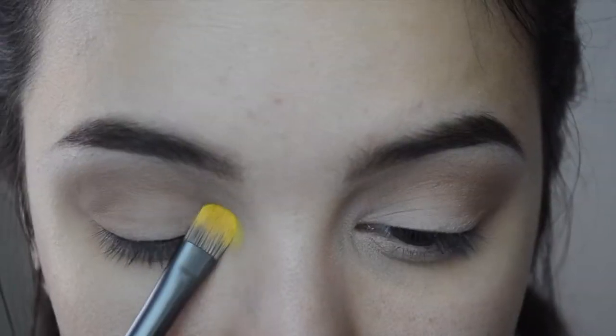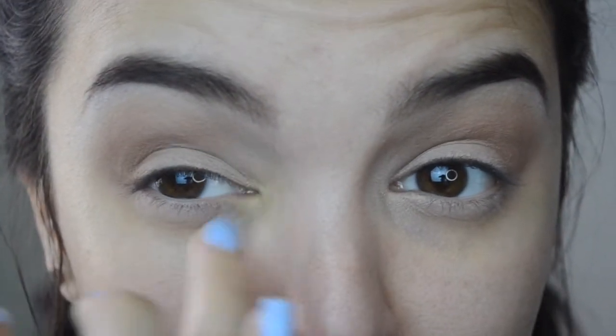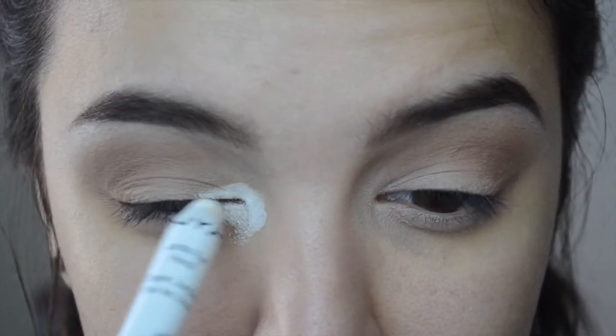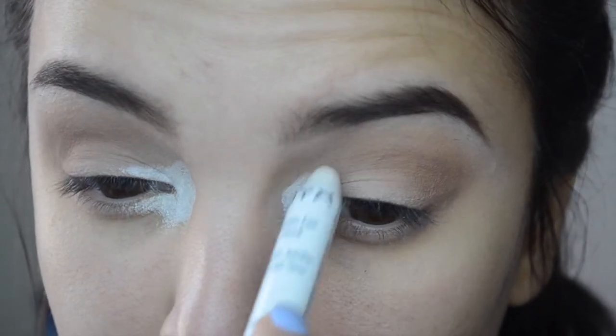Next for the fun part — I'm picking up this NYX eyeshadow in the shade Hot Yellow. This is part of their Primal Colors line, so it's just a single eyeshadow and it's super bright yellow. I'm taking a very flat brush and popping that right into my tear duct area. It didn't come out as pigmented as I wanted, so I'm going to wipe it off and pick up my NYX jumbo pencil to pop in the corners, so the yellow shadow will have a base and pop a lot brighter.